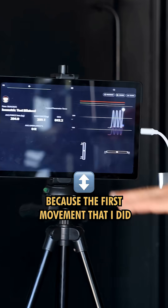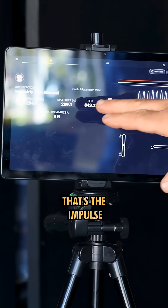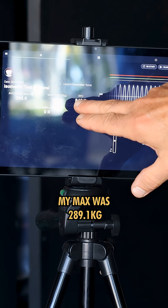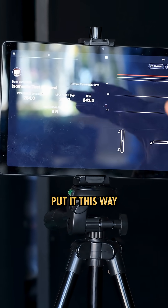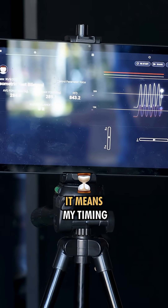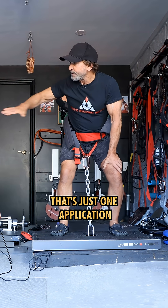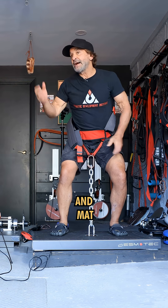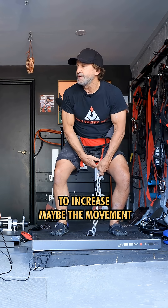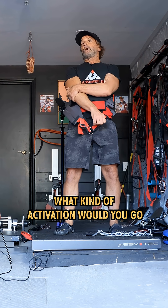If you look at the numbers, the first movement I did was 843 — that's the impulse in kilograms. My max was 289.1 kilograms, but my average is 284, and that's really good. It means my timing is very good on that. That's just one application of how the brain works. Matt, what would you do to increase maybe the movement with some eye exercise — what kind of activation would you go with?